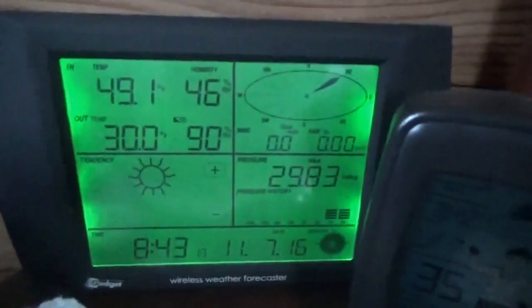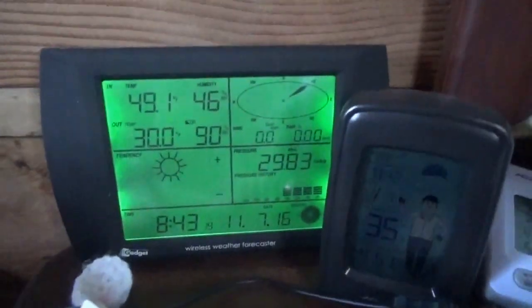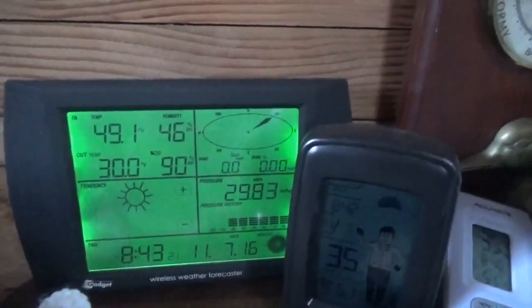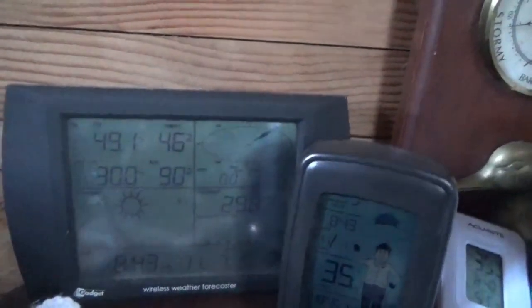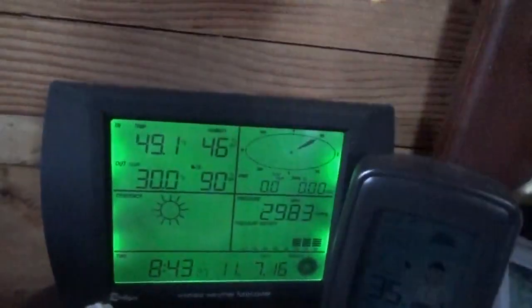Good morning everybody. Troy from the do-it-yourself world and the off-grid project. The time is wrong — it is now 7:40, and it was 26 degrees outside at 7 o'clock this morning and 49 degrees inside. That is right, 49 degrees inside.